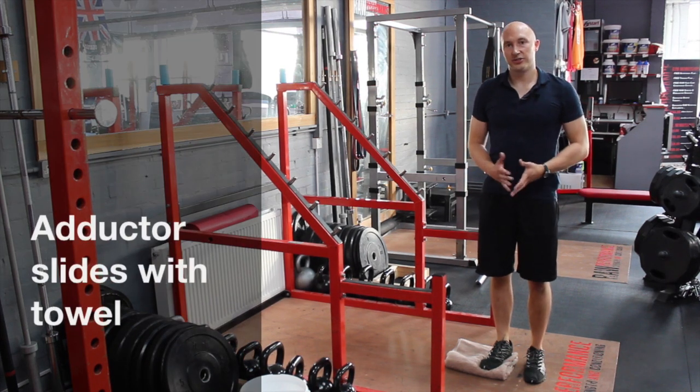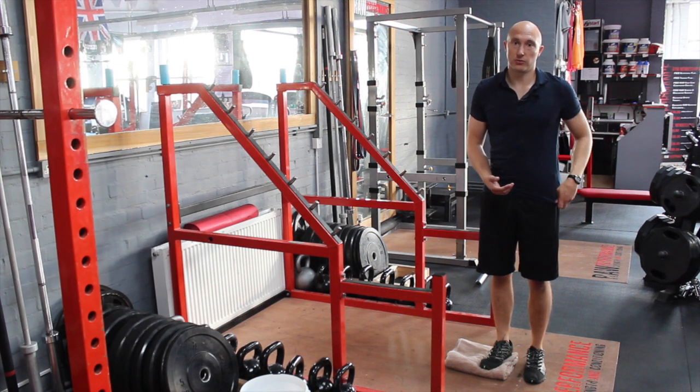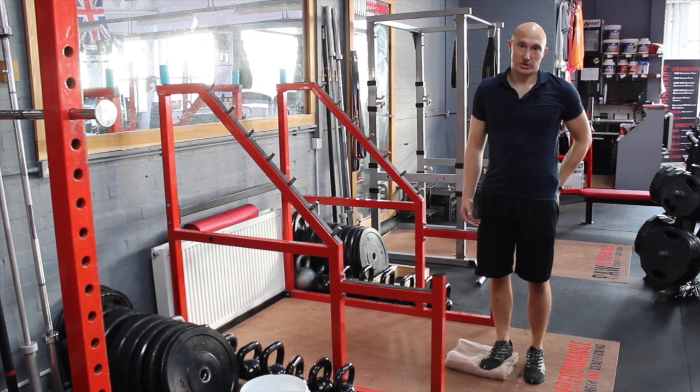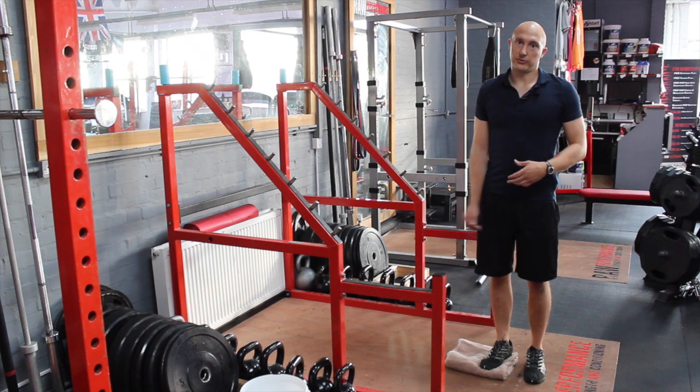This exercise is an adductor slide. It's going to be for eccentric control of the adductors on the way out, and concentric contraction of the adductors on the way back in. It's also going to create a bit of hip stability on the other standing leg, and it essentially stretches the adductor on the way out.